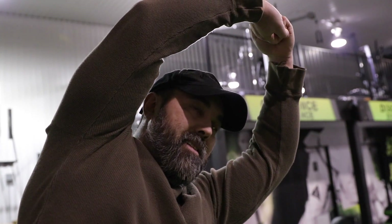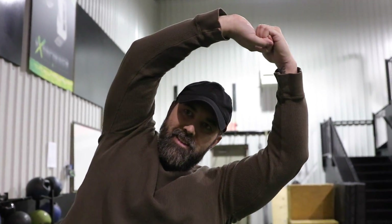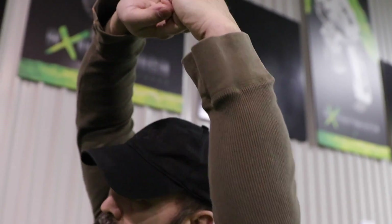Next up is the standing side oblique stretch. Hold your fingers together — I call this a nest grip — then bring your arms overhead and stretch to one side for one to two seconds, come back to the middle, and stretch to the opposite side for one to two seconds. Complete 10 repetitions, really stretching your obliques, your lats, and your back muscles.